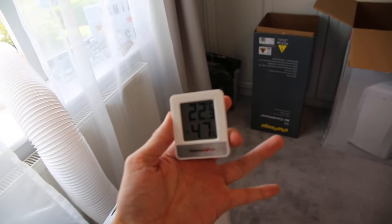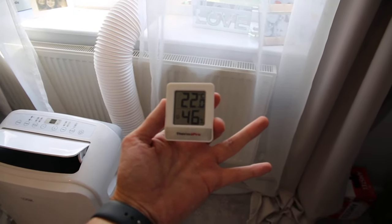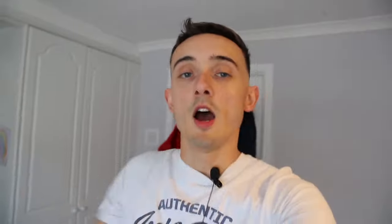We also bought one of these thermometers — really good if you haven't got a thermostat in the room. You can get one off Amazon. When I started this video the room was at 24 degrees, and it's already lowered it down two degrees, with the window not even properly ventilated, which is good. Another benefit of having an aircon unit is it will lower the humidity level in the room as well, so cleaner air is always a win.